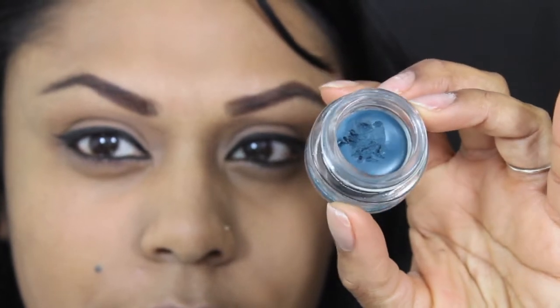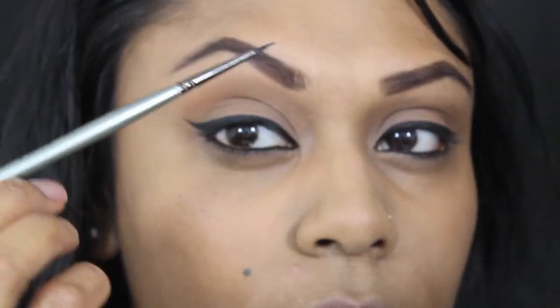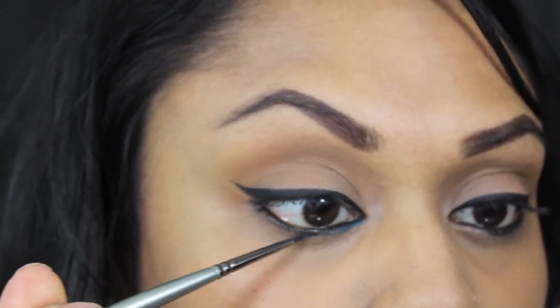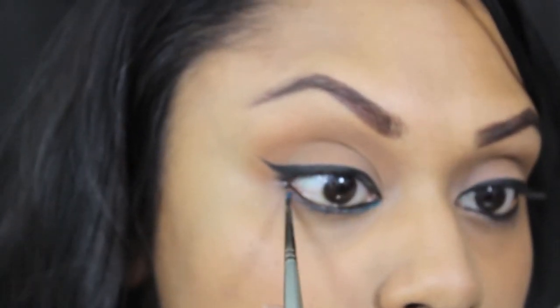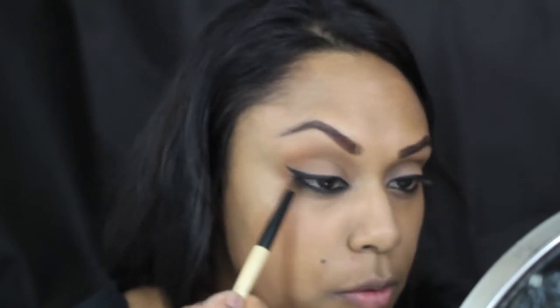I thought I'd switch it up and include a little bit of colour, using one of the Laura Mercier Cream Eyeliners in Canard — such a beautiful colour, like a very deep teal. It's really beautiful on all skin tones and eye colours. I'm taking that on the same liner brush and running it underneath, then just smudging it with a pencil brush to keep it nice and soft.